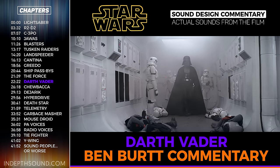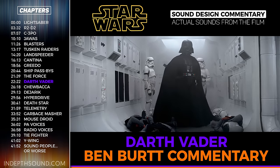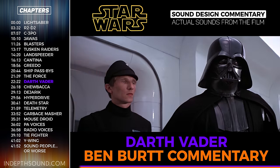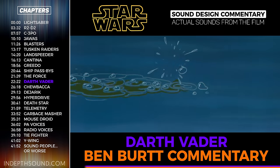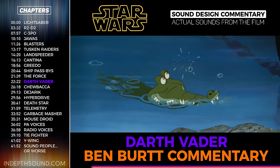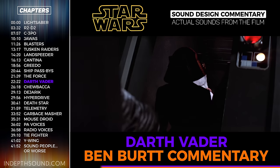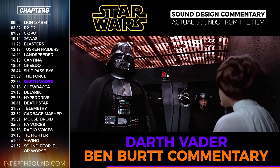Vader was described in the script as having a life-support suit keeping him alive as if he were badly damaged. In early concepts, I had some clicking sounds—like relays and mechanism—associated with him, thinking of something like the crocodile's ticking clock in Peter Pan as a signature that told you he was around. The early Vader I made up was beeping, clicking, and breathing—he sounded like the whole ER room at once. It was too much, too distracting. We ended up keeping just the breathing.